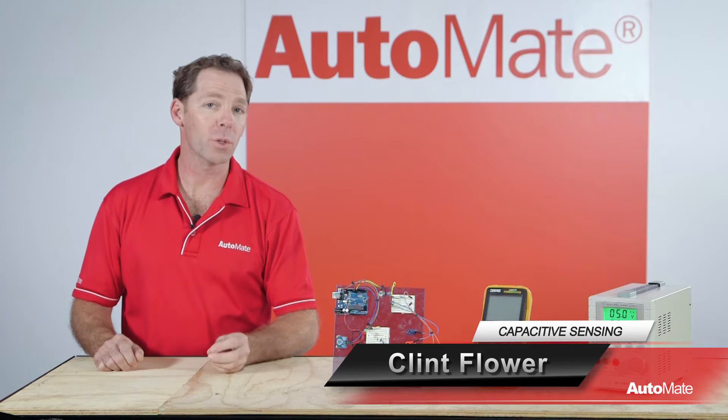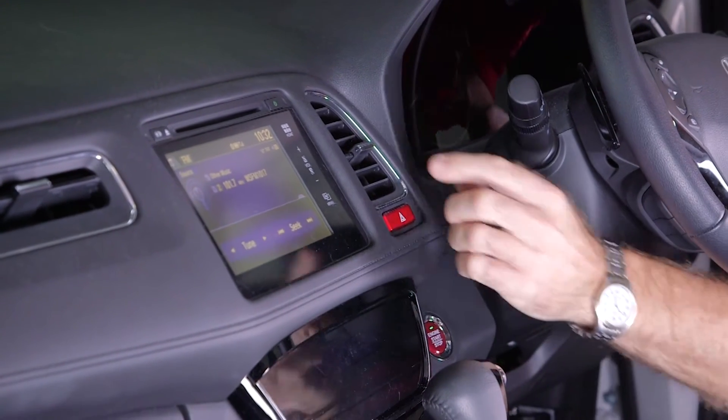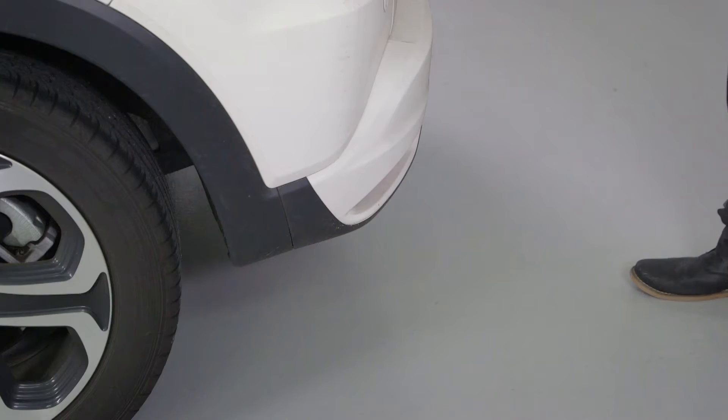Capacitive sensing is becoming a popular technology used to replace older methods of electronic switching, proximity sensing and liquid level detection. Hi, I'm Clint, welcome to Automate. Capacitive sensors are solid state, contactless and have a low production cost, giving them an advantage over traditional detection methods.